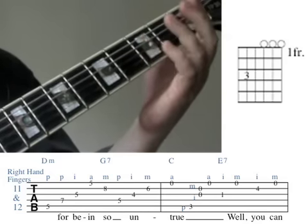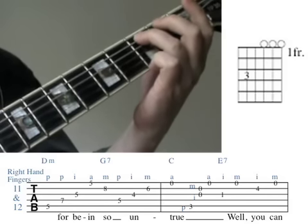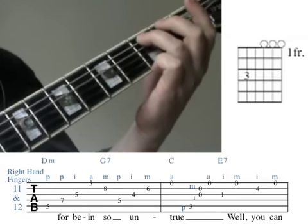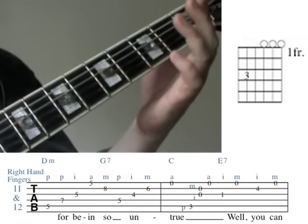A C note, the root of the harmonising C chord, and then two notes together — the third string open and the second string open — and then again the first string open. The only note here that is not part of the basic C chord triad is the open B, which is an extension to the C chord.